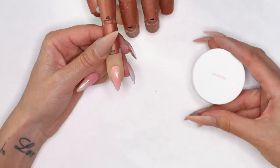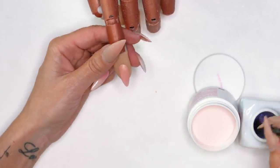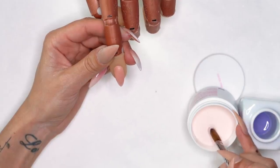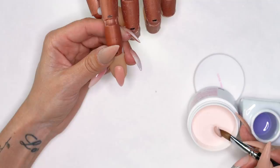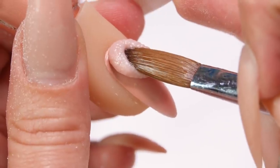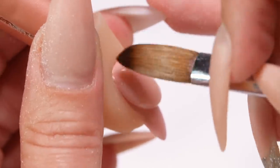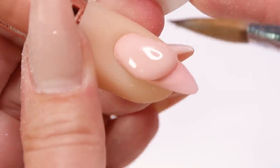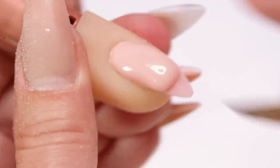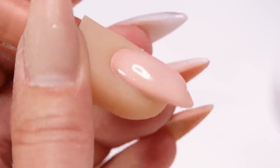I'm going to start off by grabbing my Cover Pink acrylic powder and some liquid. I'm going to pick up a nice healthy size pearl — I'm looking for this to fall about all the way down the nail in a one-bead application. I'll set that down, release it, wipe my brush, and just walk that towards the cuticle area, making sure I'm nice and tight, then allowing gravity to work for me and letting the rest of the product flow.